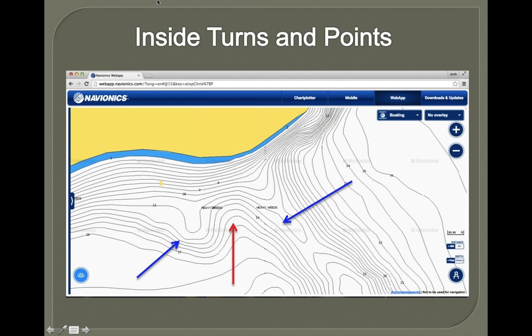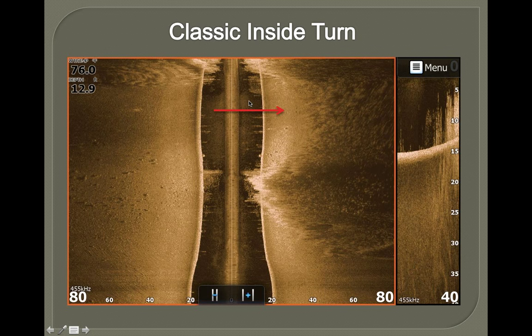A lot of times around those inside turns there's a point somewhere nearby — you get a little transition with some sand and gravel on the edge of the weed line. On this Navionics screenshot, the reds show the inside weed line, and on the outside you have two points. Inside weed lines are something you need your map to find. Pay attention — a lot of the points I like to fish aren't ones that the land necessarily shows, so use your Navionics mapping to help big time.